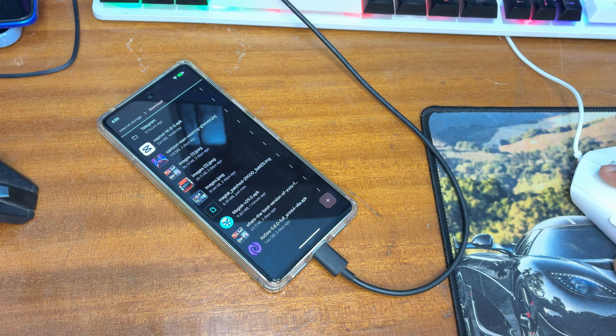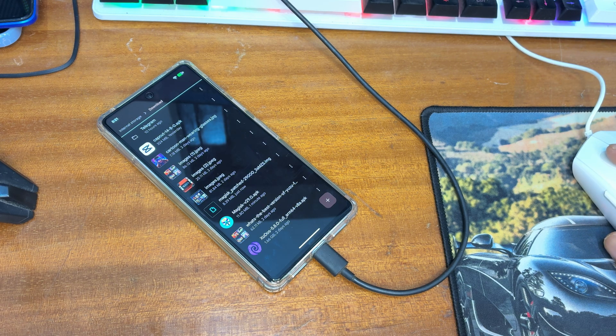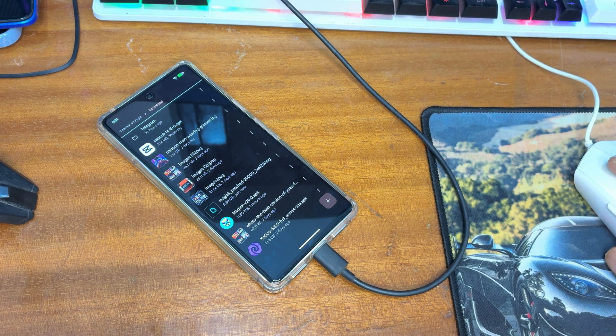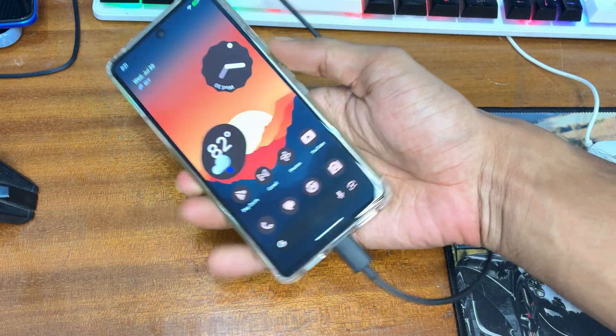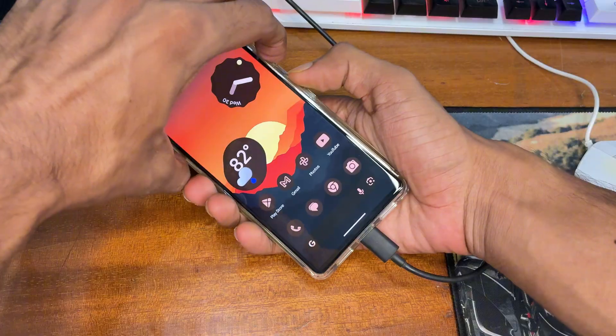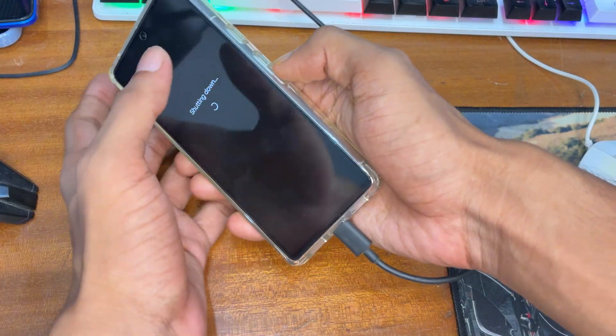Make sure you take a proper backup of your Pixel phone, because after unlocking the bootloader your device will be entirely formatted. Please back up all important data before proceeding.